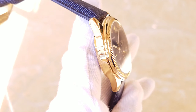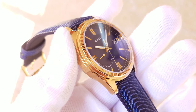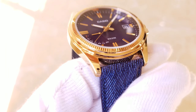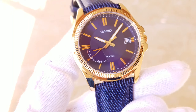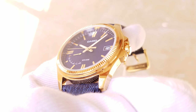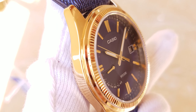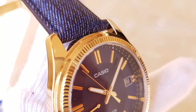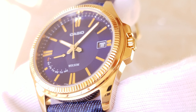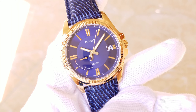Sang mặt của em này rơi khoảng 38.5mm, rất phù hợp với anh em cổ tay nhỏ từ 16 đến 16.5, có thể đeo được đến 17, đeo em nó rất là ok. Đây là một số chi tiết của em, phần viền bầm này rất giống Rolex, rất là hiện đại.